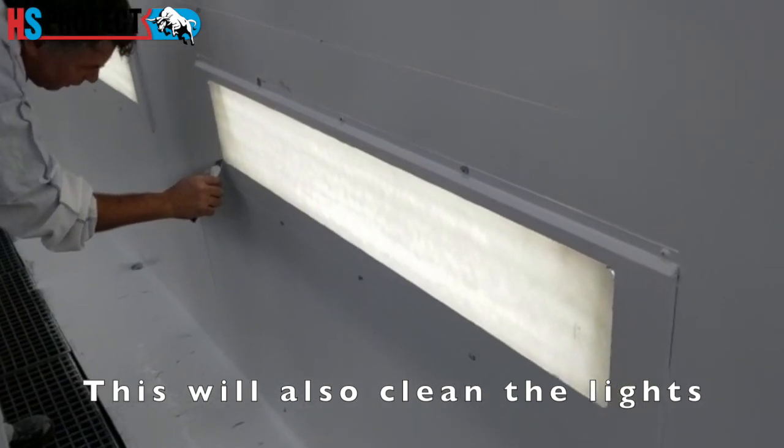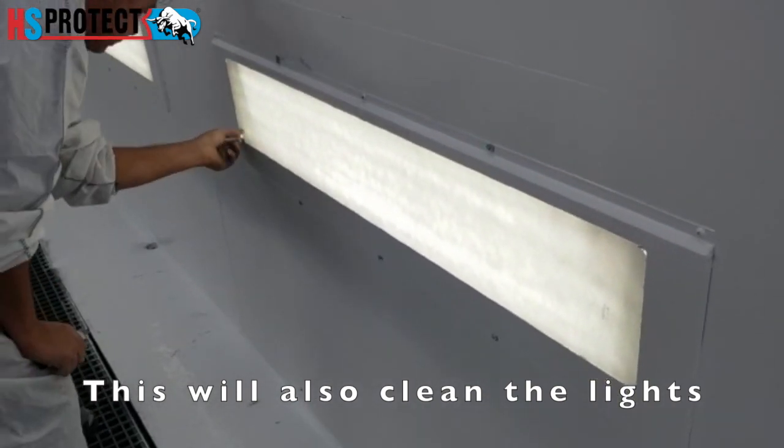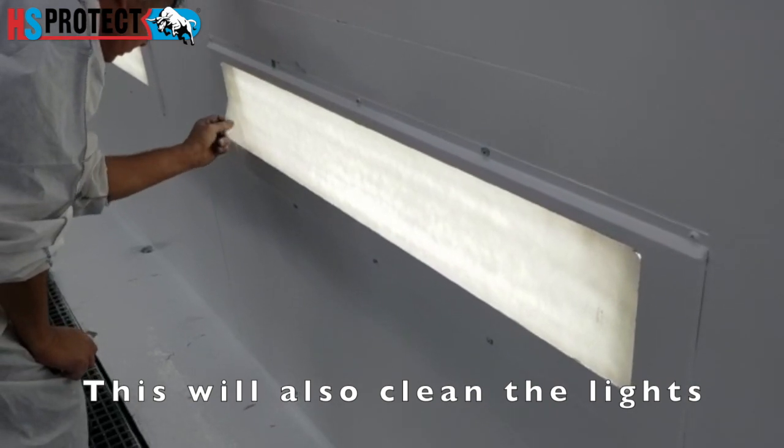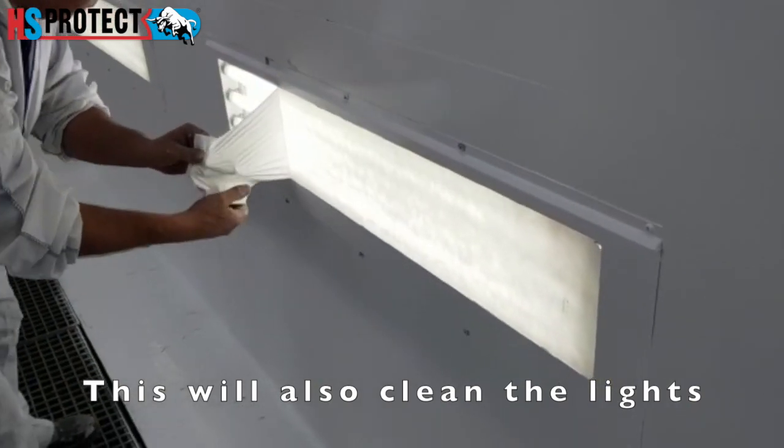For the lights, we just cut out the contour with a knife — it doesn't have to be a very sharp knife, it's easy to cut. Then we just peel it off in one movement, like that.